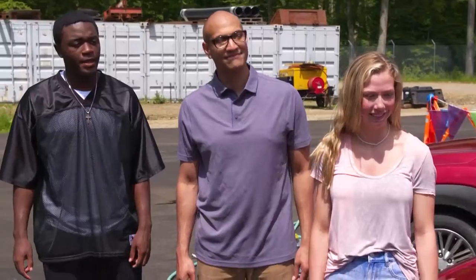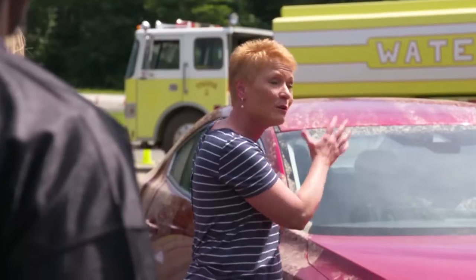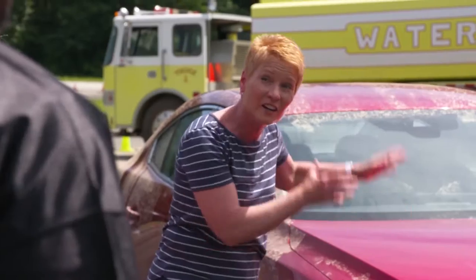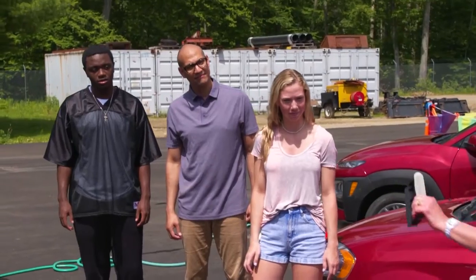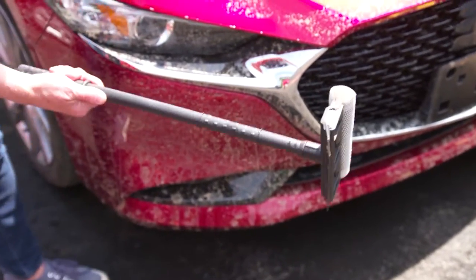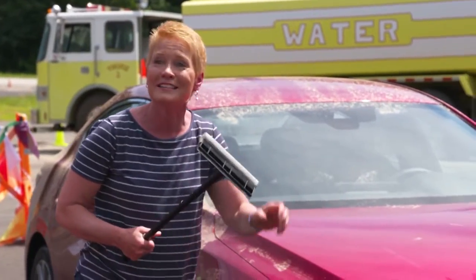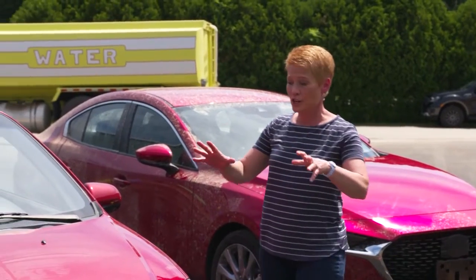We're going to start with Miles' car. Miles rinsed first. These cars were really dirty, and you always want to rinse from the top down to make sure the bulk of the gunk gets on the ground first. One thing Miles did — he chose a squeegee and kept it in his hand the whole time. You don't want to set it down on the ground, pick it back up, and then start washing again. It probably has sand, grit, or something else in it.